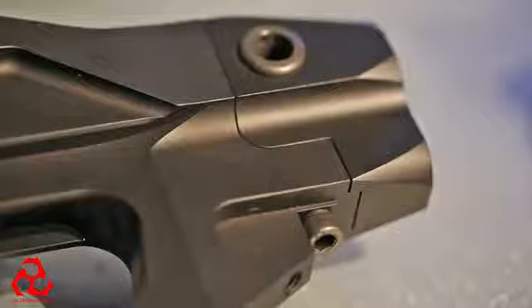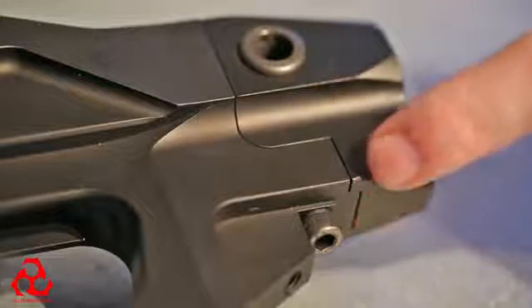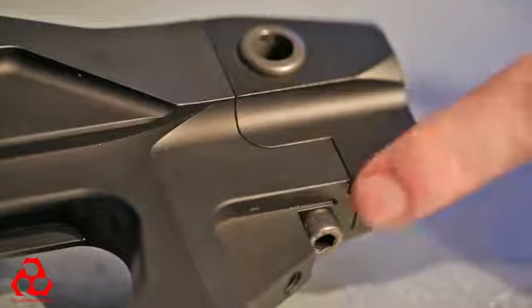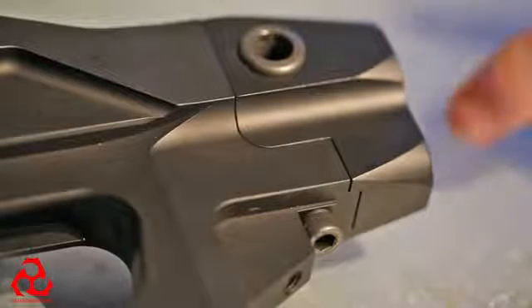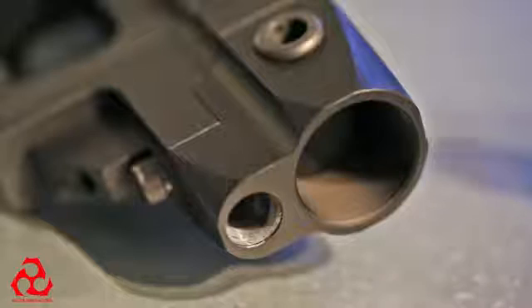The Arias chassis system is equipped with a removable rear trunnion. This is the Type 1 rear trunnion, which does not allow for a beaver tail grip. The Type 2 trunnion allows for a beaver tail grip, so it's more rounded in this area right here. The Type 2 would be more suitable for a single buffer tube stock application.